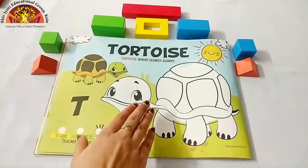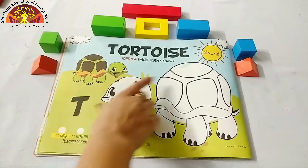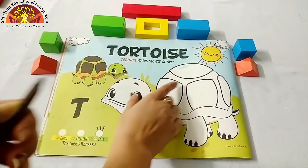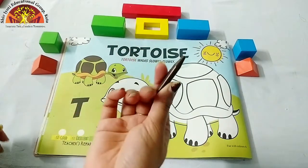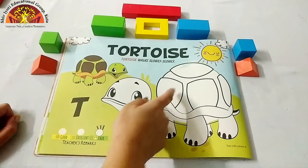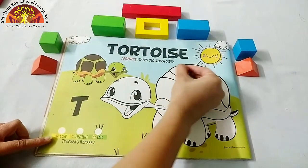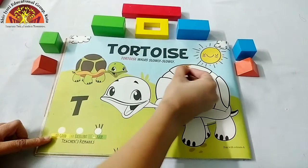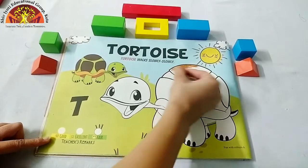Let's start — we will color this tortoise. Now take out your brown crayon, dark brown crayon, and start coloring in these four parts. Start from here and do it neatly, kids.